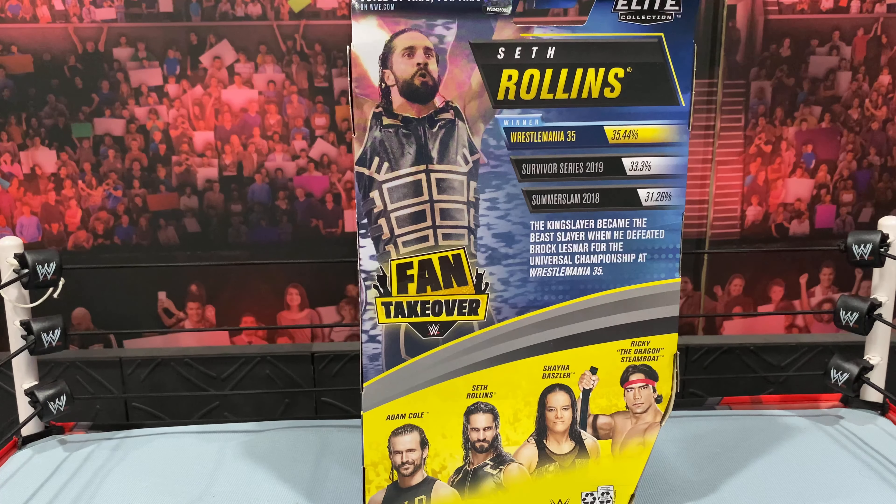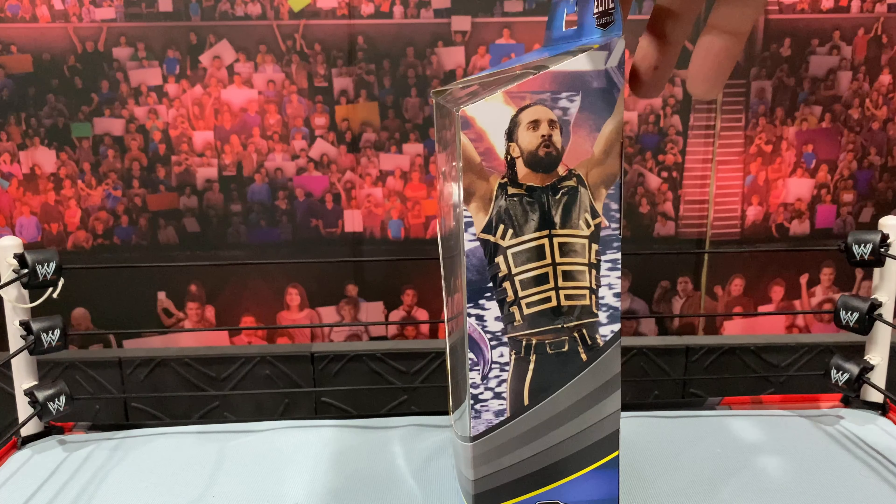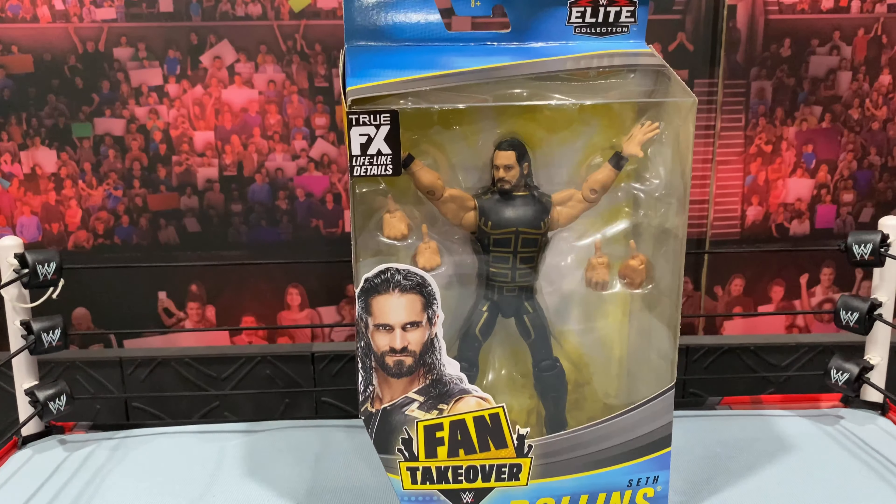You have the other figures in the wave. I do have Ricky the Dragon Steamboat coming. Did not want Adam Cole and don't really want Shayna Baszler — I already have Cole, so figured another Cole wasn't needed. Got the image of Seth on the other side. We're going to come back and get this figure out of the packaging.